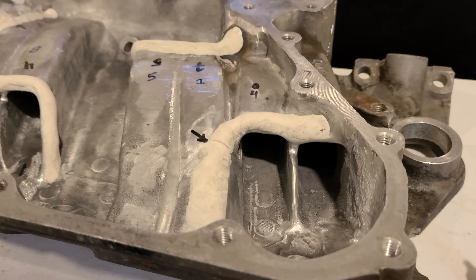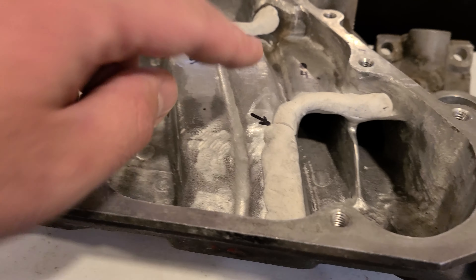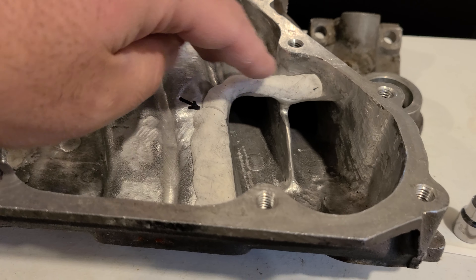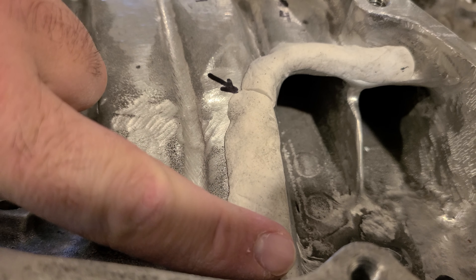Now that we have data, we can make it better. I'm not going to go into the data in this video because I want to wait until I have the finalized numbers as well as numbers for the stock intake. But basically, we discovered a couple things.